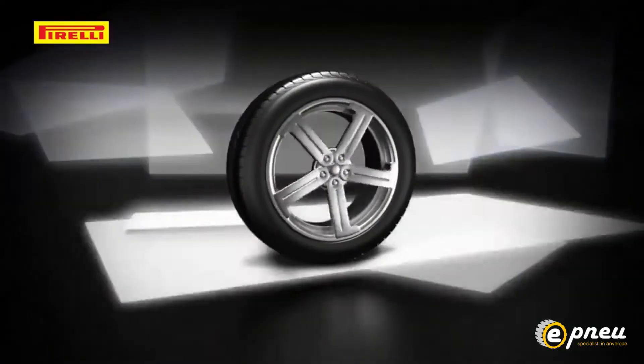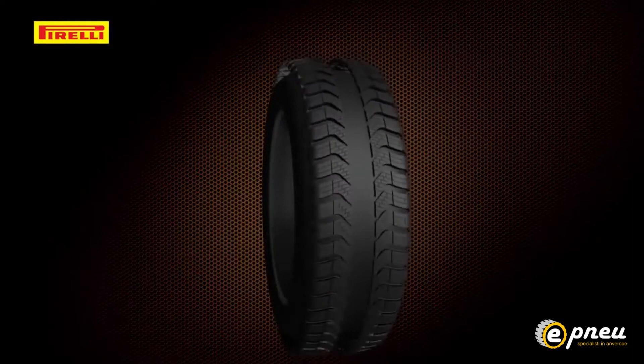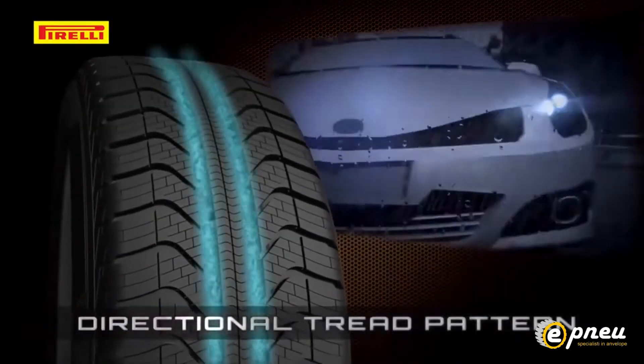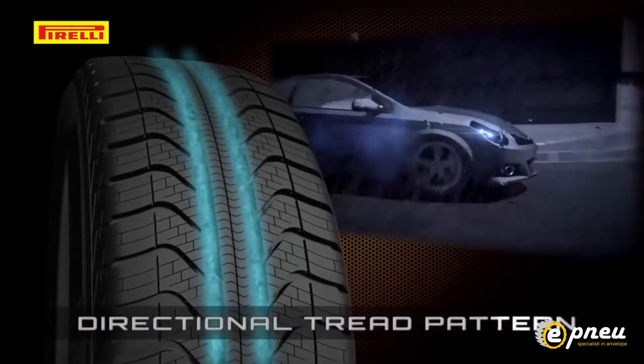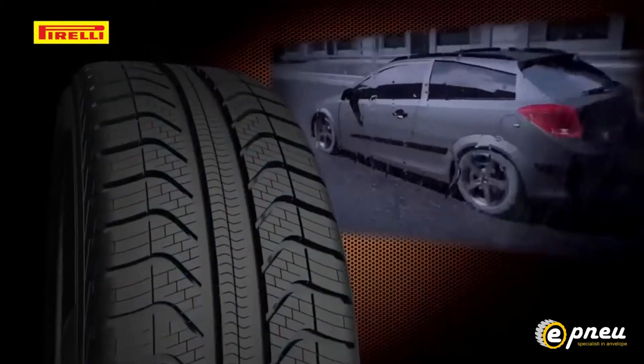As well as dry asphalt. A new tread pattern has been specifically created for the Cinturato All Season's varied usage conditions. The directional tread pattern optimises water expulsion capacity through two wide longitudinal channels, as well as lateral channels, reducing the risk of aquaplaning.